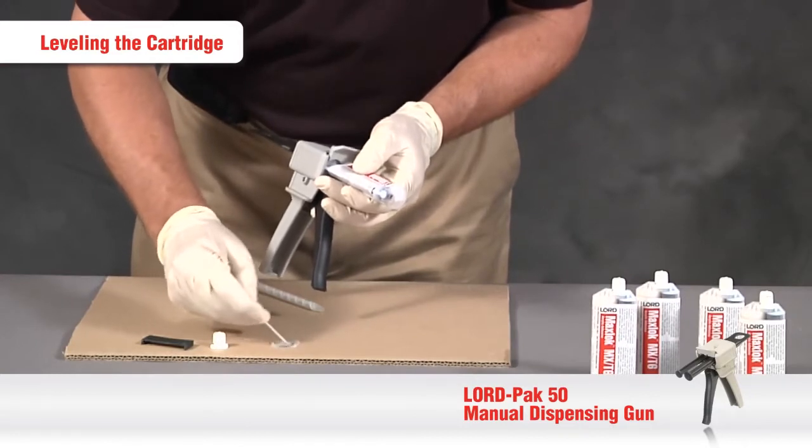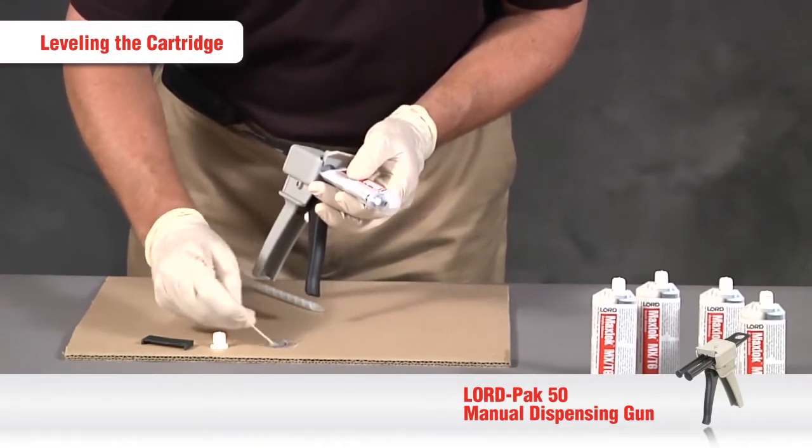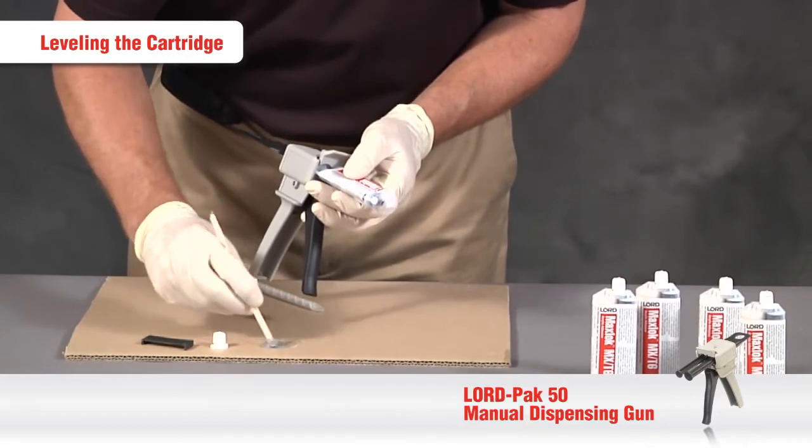Mix the adhesive in your cup or on the paper and let it cure, then dispose of it properly.